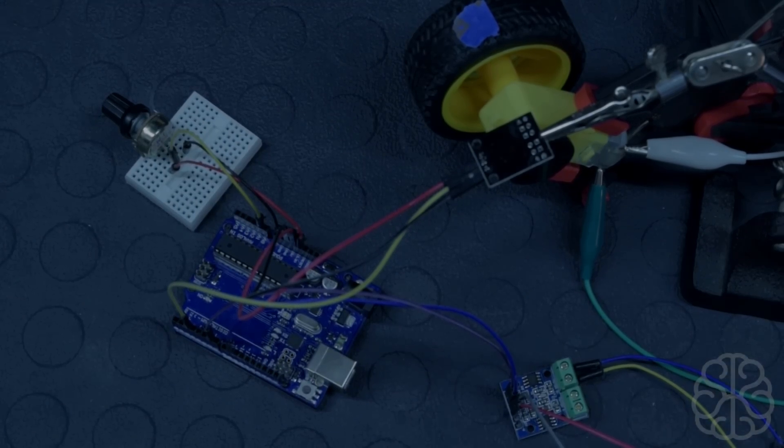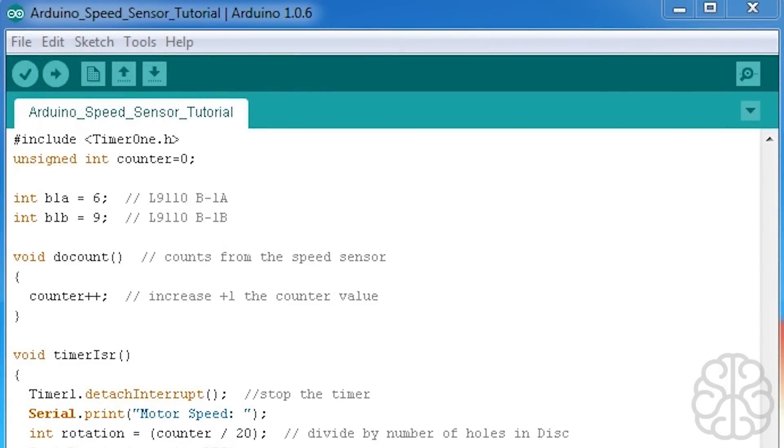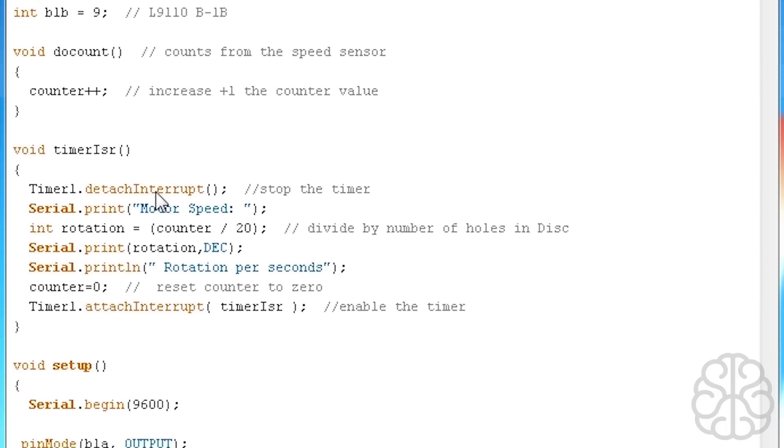Let's look at the code, starting at the top. We're including the Timer1 library — you can find the download link on brainybits.com. Then we declare a variable called counter set to 0, which will hold the speed sensor pulses. We define which pins the L9110 is connected to: B1A on pin 6 and B1B on pin 9. And here are the two interrupt functions we'll be using — one for counting the sensor and one triggered when the timer elapses.